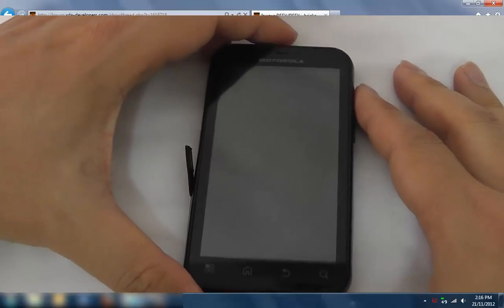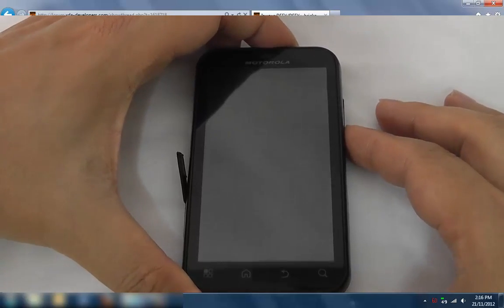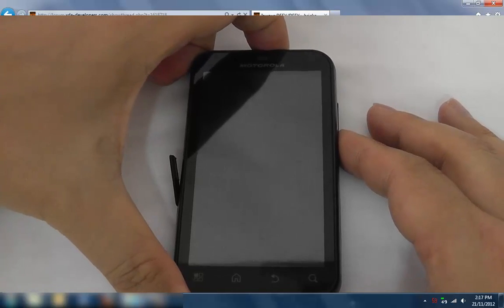I'm going to unplug it. What we want to do is press the power and volume down button this time to get into stock recovery.